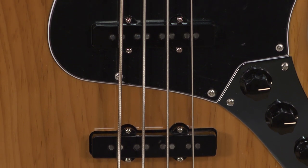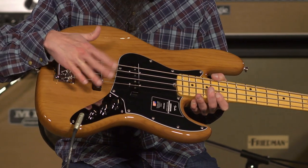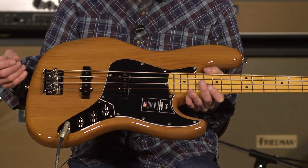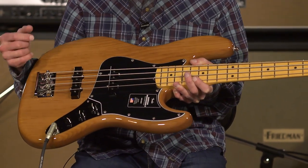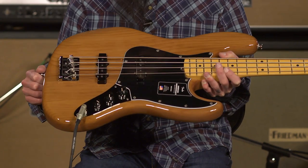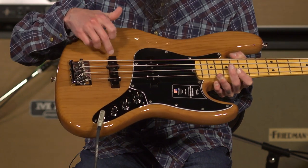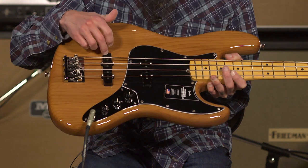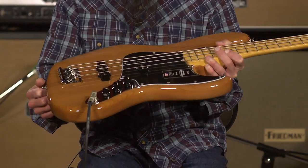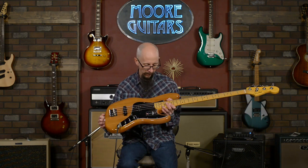They've upgraded the pickups. It is still a V-mod pickup, so you have Alnico 2 and Alnico 5 magnets placed in this for a different sound. The Alnico 2 has a little bit lower output; Alnico 5 has a little bit brighter output. These vary in range — I think you've got about 7k ohms out of the bridge pickup and 7.5k ohms out of the neck pickup. Traditional jazz bass placement on these.